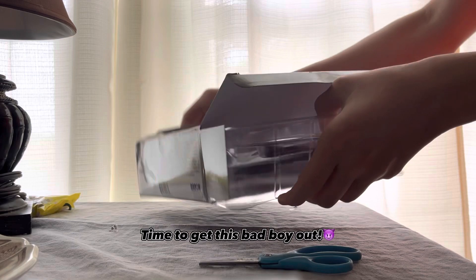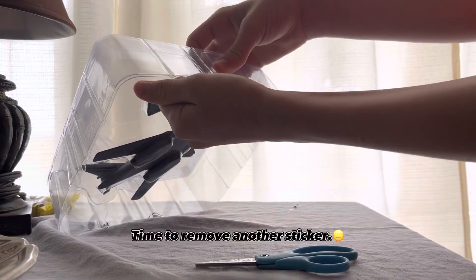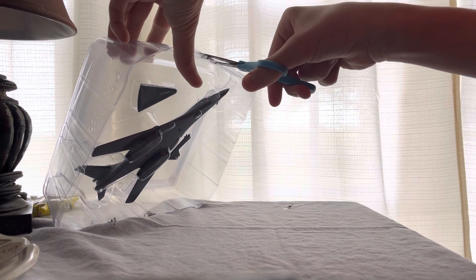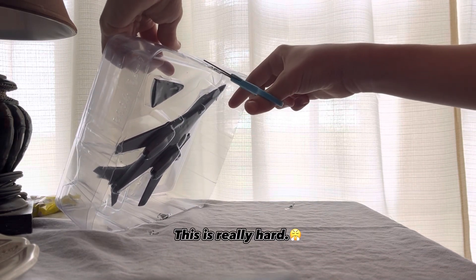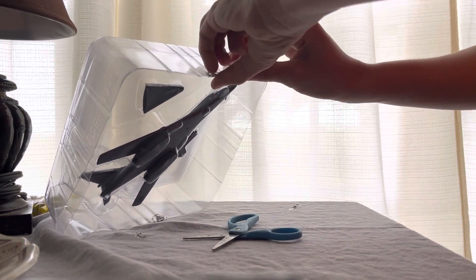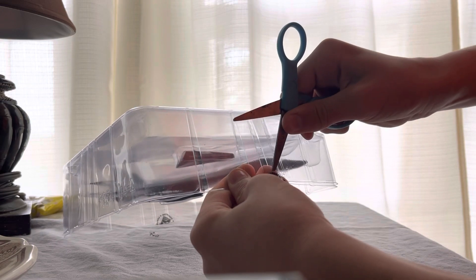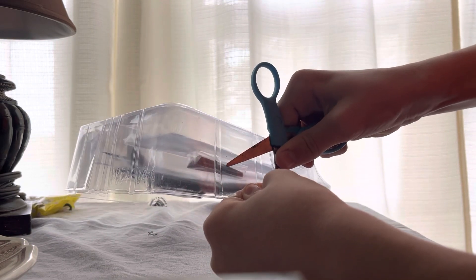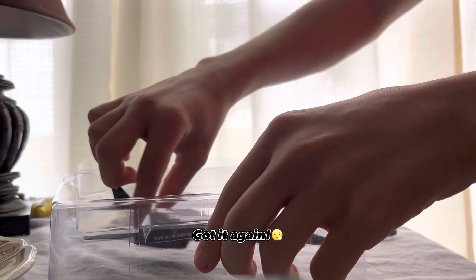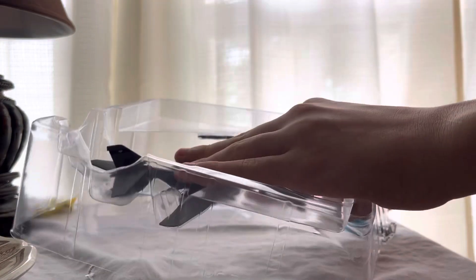Time to get this bad boy out. Got it. Time to remove another sticker. This is really hard. Got it again. Got to be really careful getting this out — don't want to break it. These Daron models are kind of fragile.